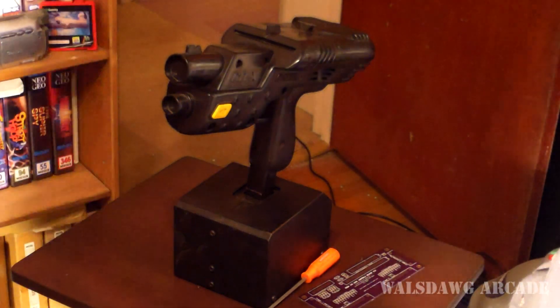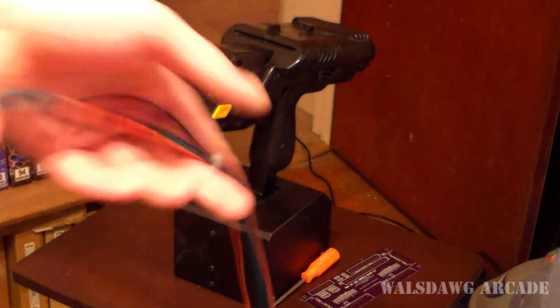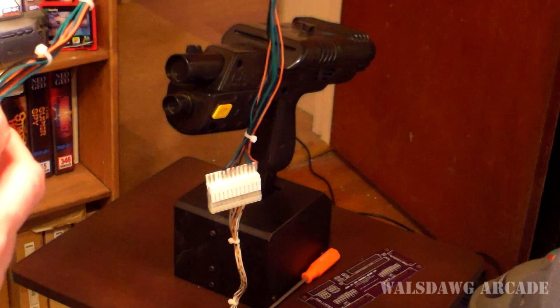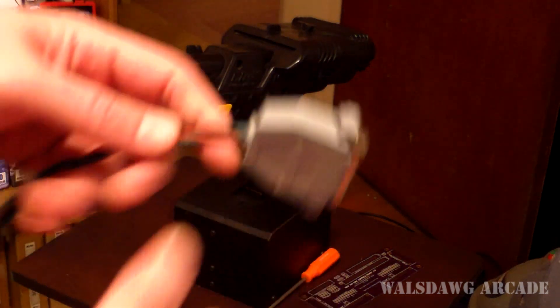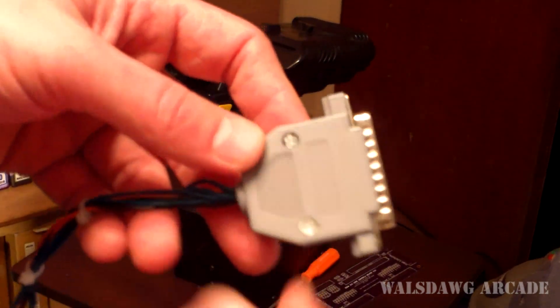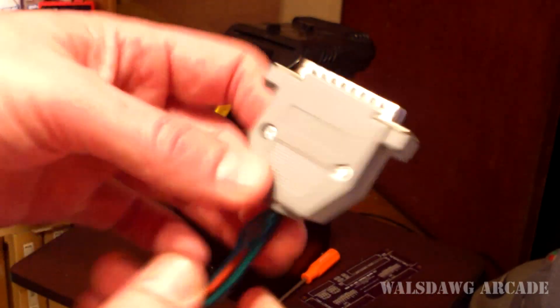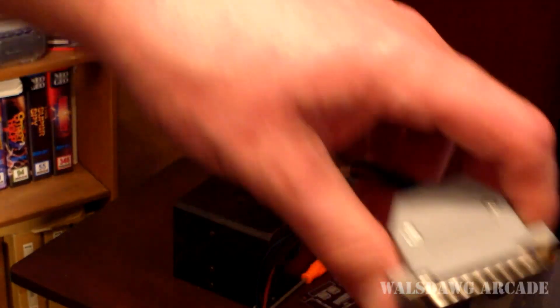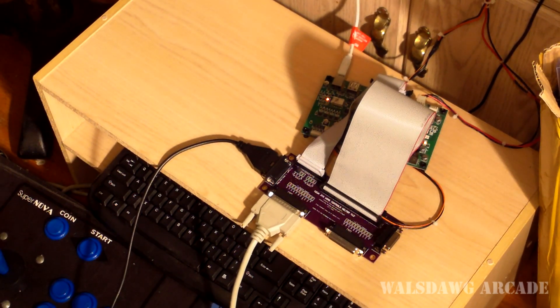I also modified this Revolution X gun — I got it off eBay real cheap. I pulled up the schematics for the gun and wired in an adapter to a DB25 connector, which you can get very cheaply on eBay. They have little solder cups so you just solder the wire to each pin you need — you only have to use the wires you actually need. Then this plugs right into one of my ports, and I'll be able to play Rambo. I'll actually demonstrate me playing Rambo using my PCB in a little bit.